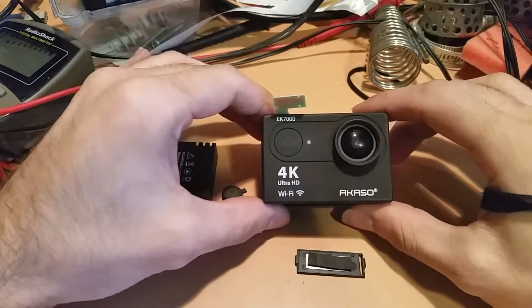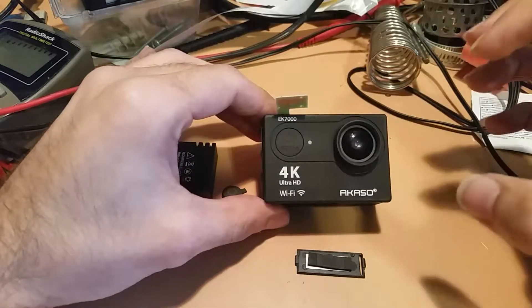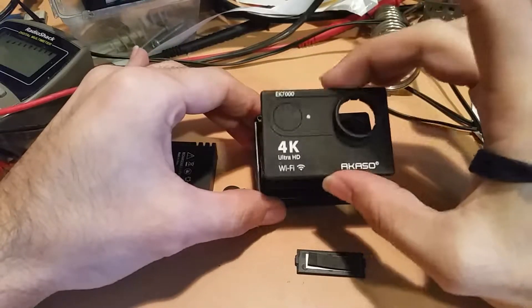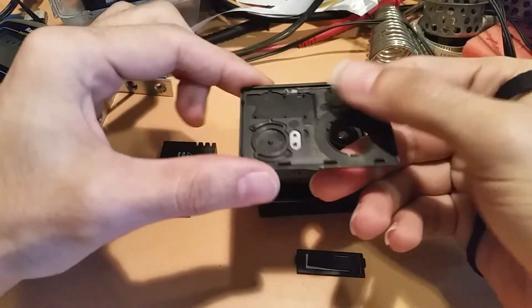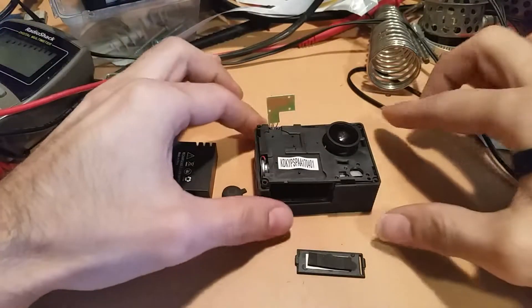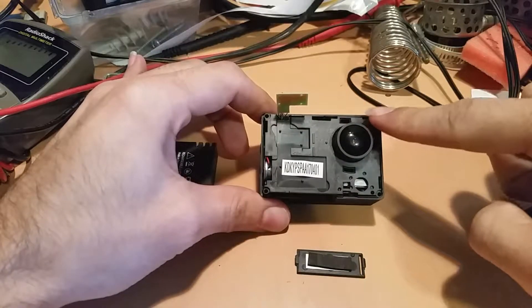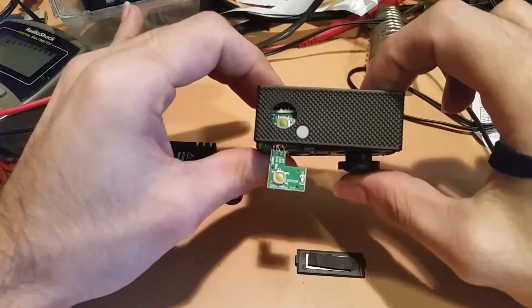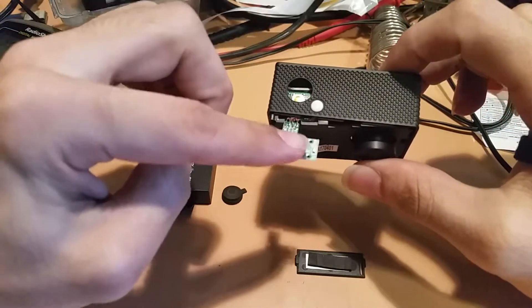It didn't take me long to have that primal urge to take my claws into this, and I was able to pull this front cover off. It's just held on by some pop tabs. Then there's just four screws, one in each corner. And then be careful for this guy — you can see that I moved it and the power button's missing. We'll get to that in a second.